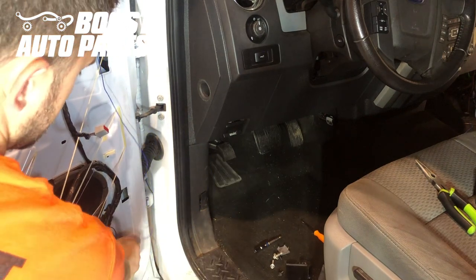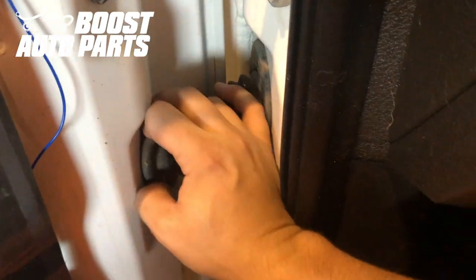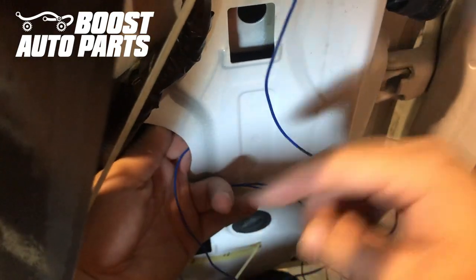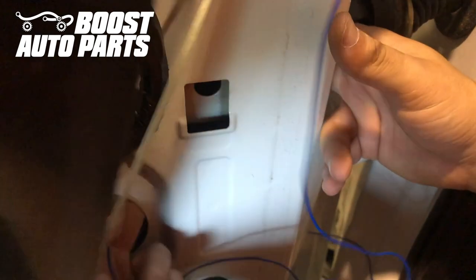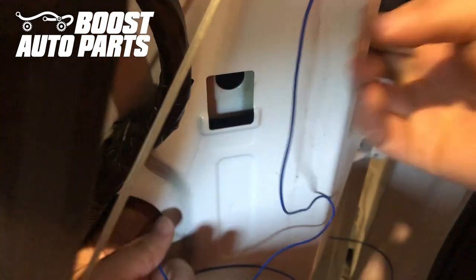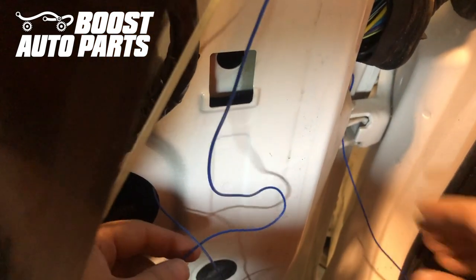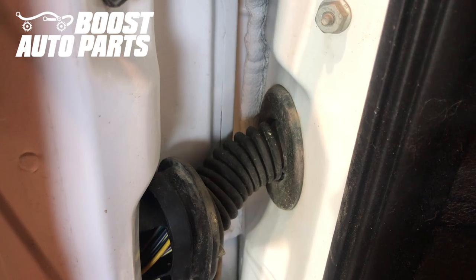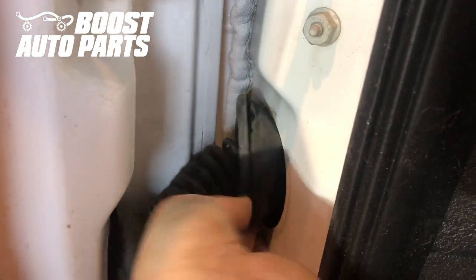We're going to be grabbing it on the other side to pull it through the door boot. Now we need to remove the door boot — this is just a grommet style, so you should just be able to pull it straight out. Then use your hand to route the wire over through the door boot, pull the slack through, being careful not to chase the wire. We'll pull off the cab side as well — again, just a grommet style, so pull that straight back and release.